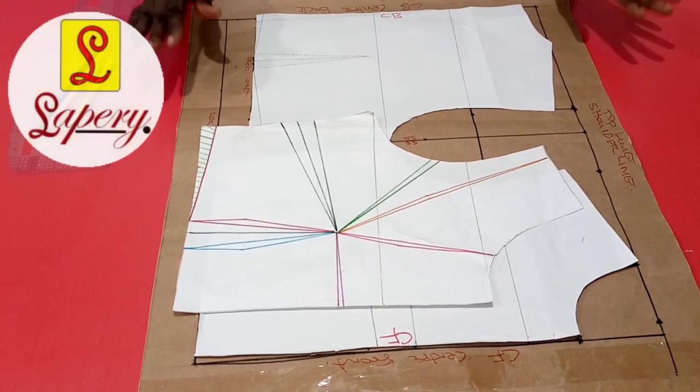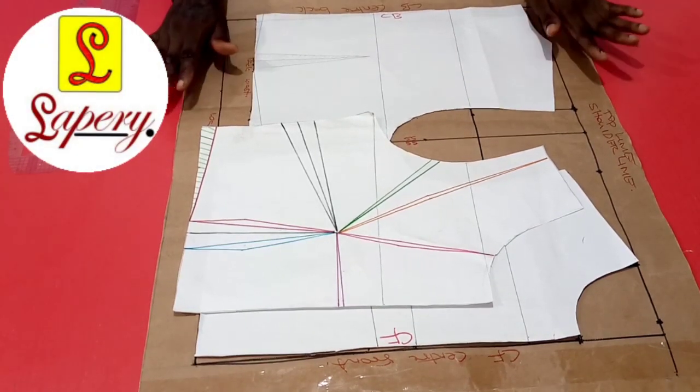Hi guys, welcome once again to La Peri College of Passion YouTube Sewing Channel.